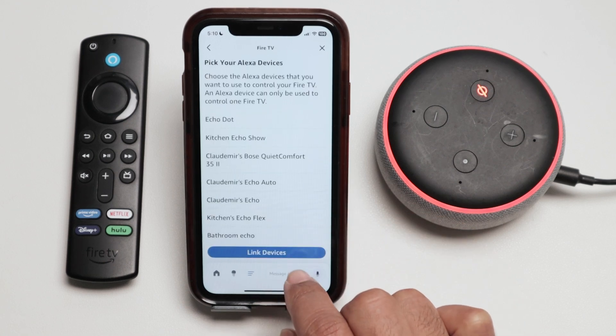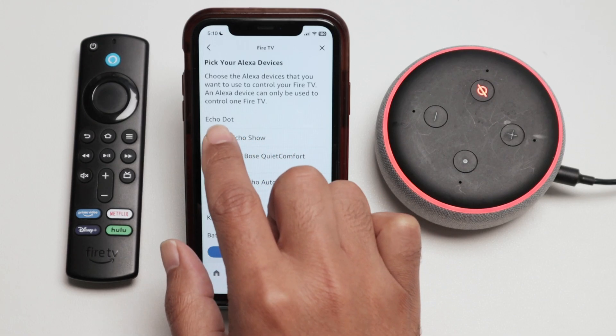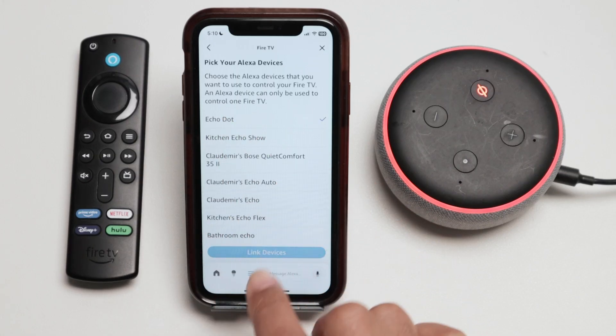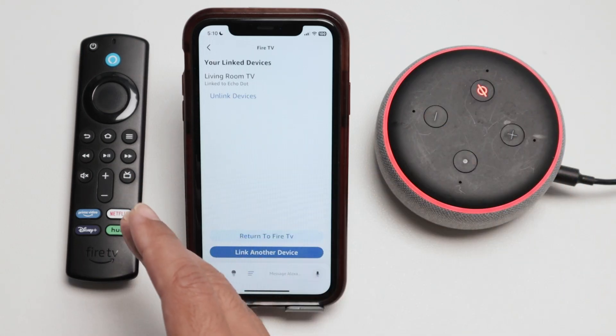Continue. And here I just choose which device I want to link the Fire Stick to. I'm going to link to Echo Dot and hit Link Devices. And there we go — now I have the Echo Dot linked to this Fire Stick TV.